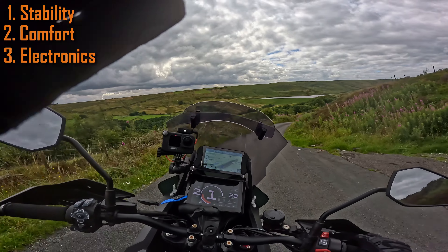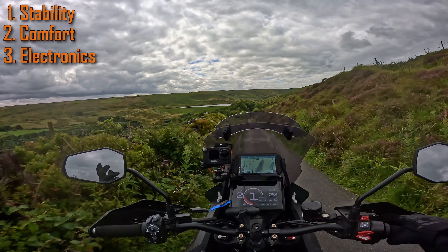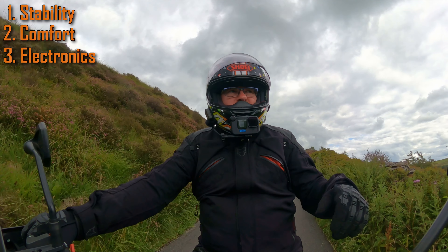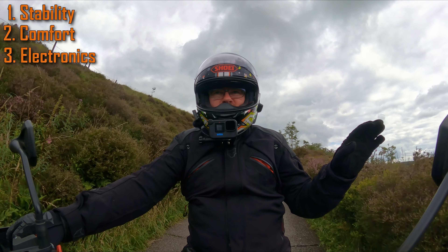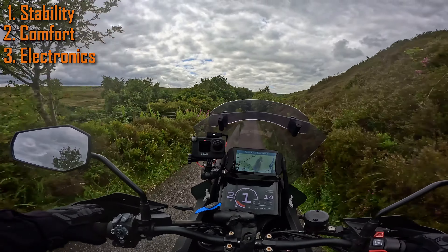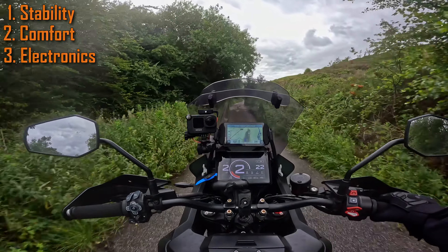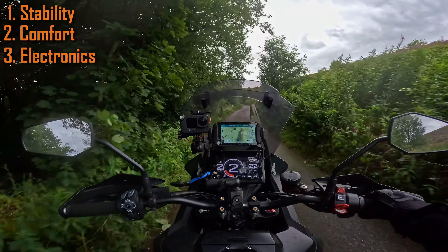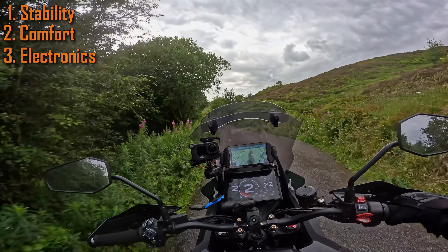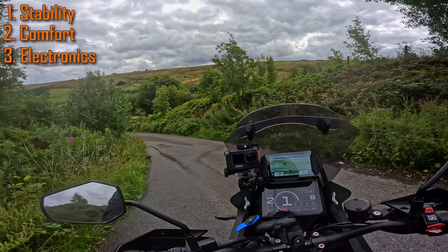To get out of that there are two options. One: you just live with it — get off the bike, put it on the side stand, turn it off, turn it back on, wait till the dash fires up, then jump on it and go. Or two: you can replace the battery with a gel battery or a lithium battery. I think I'm going down the lithium route eventually. So that's the three things that I hate about this bike.